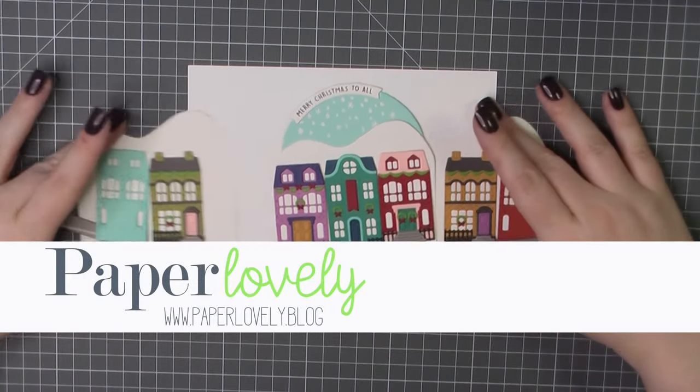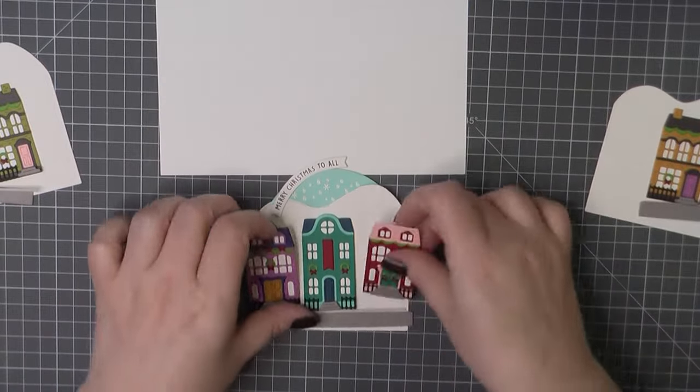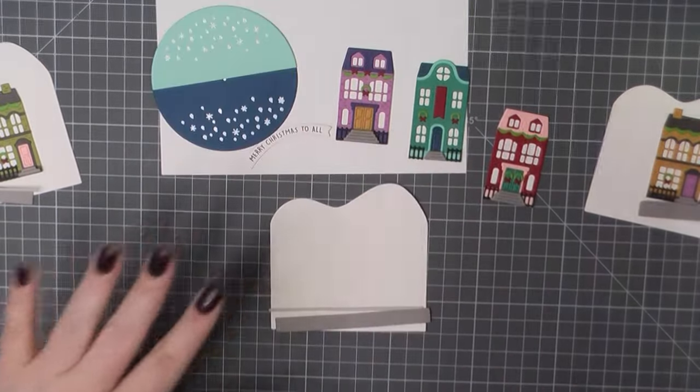Hello there! It's Sarah from Paper Lovely. Thanks for joining me today. I am back with another card using the Concord & 9th Over the Rooftop stamp set.